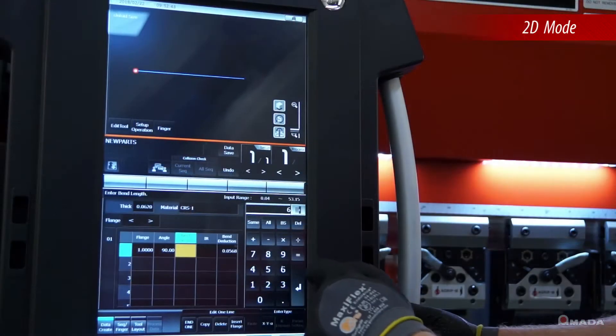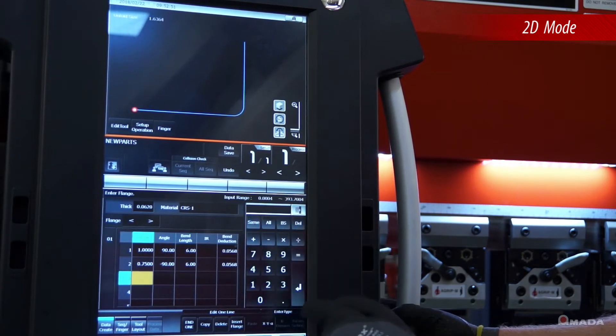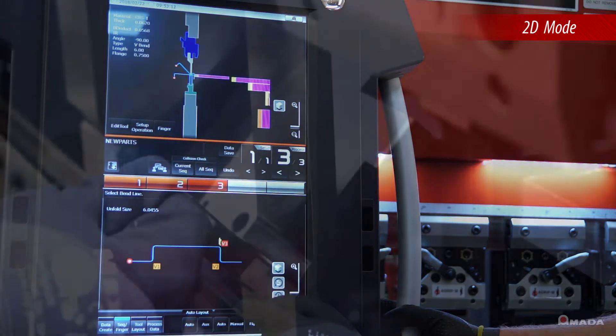2D mode accepts part profiles by simply drawing them on the touch screen control. After inputting all angles and dimensions, the control will select appropriate tooling and generate a bend sequence complete with 2D side views of each bend.